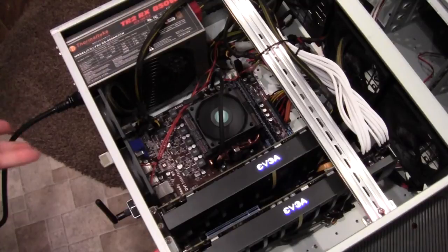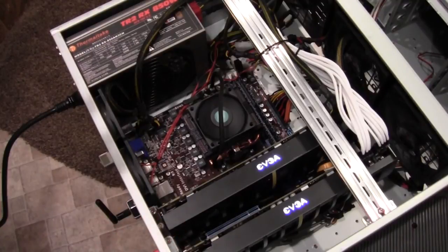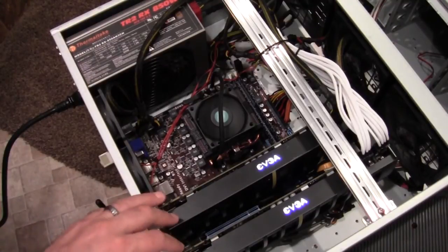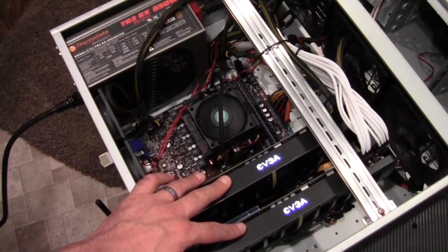Right now it's not doing anything — I control it remotely, and when I want to do folding, I kick it up and it'll fold away like crazy. This allows these GPUs to get their full power without taxing the motherboard. I'm going to go ahead and ramp it up now and get it going.